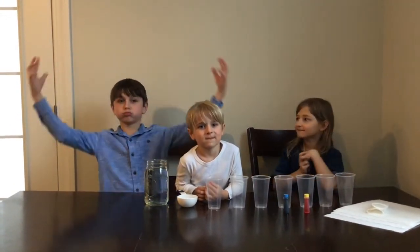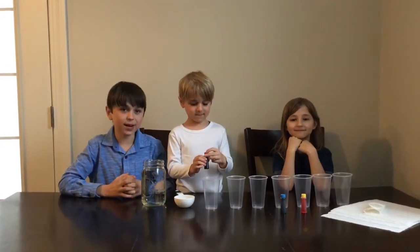Hey guys, today we are back with another awesome experiment and we are gonna make walking rainbow water. It is sure to blow your mind! This is a very fun activity for both kids and adults.